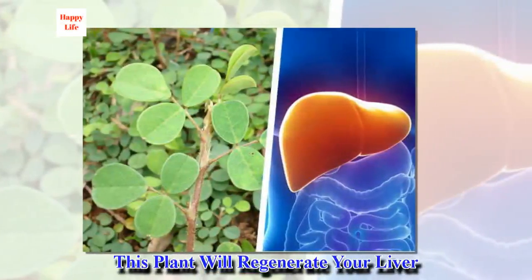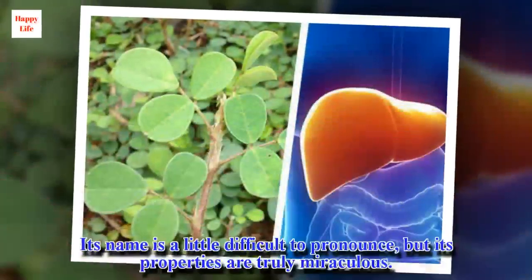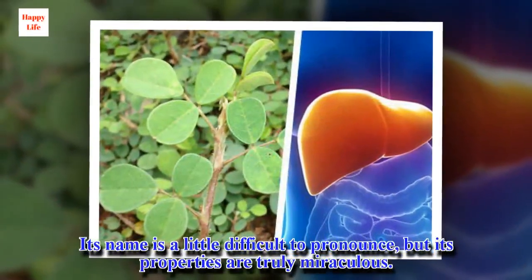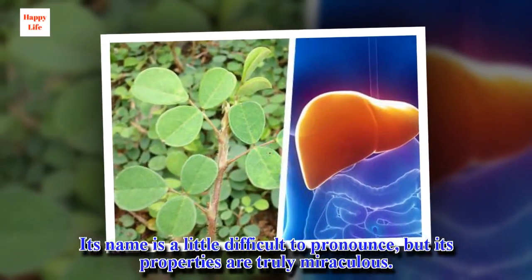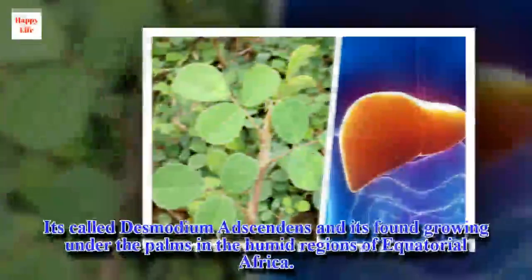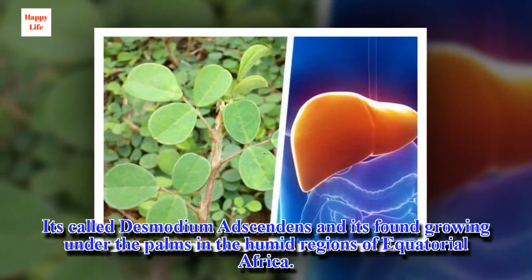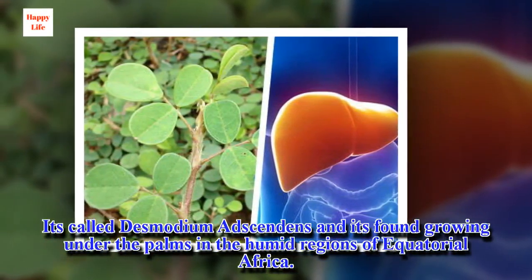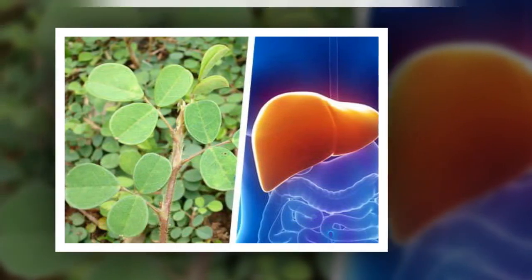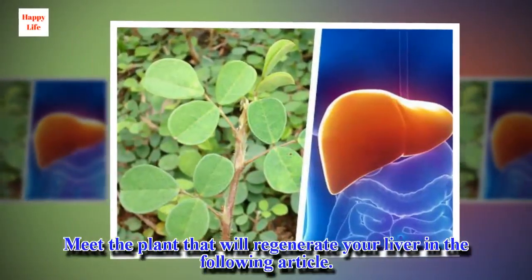This plant will regenerate your liver. Its name is a little difficult to pronounce, but its properties are truly miraculous. It's called Desmodium adsendens and it's found growing under the palms in the humid regions of equatorial Africa. Meet the plant that will regenerate your liver in the following article.